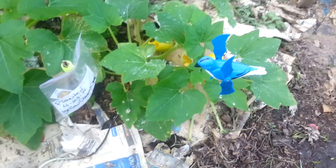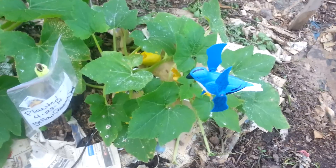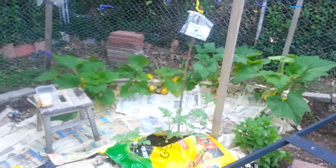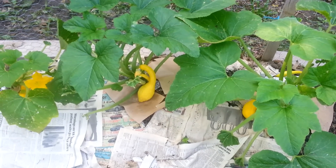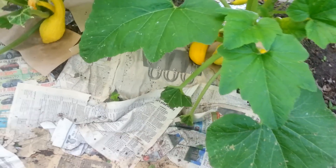Good morning YouTube world, it's your girl Kimberly out in the garden this morning. Today we are talking yellow crookneck squash — a very beautiful squash that tastes very good. I'm usually in my garden pretty early in the morning because I'm always checking on my squash. I don't really have that many bees that frequent my garden, so I always have to make sure my squash is being properly pollinated by doing it myself. I want to make sure I'm going to have a nice harvest this season.